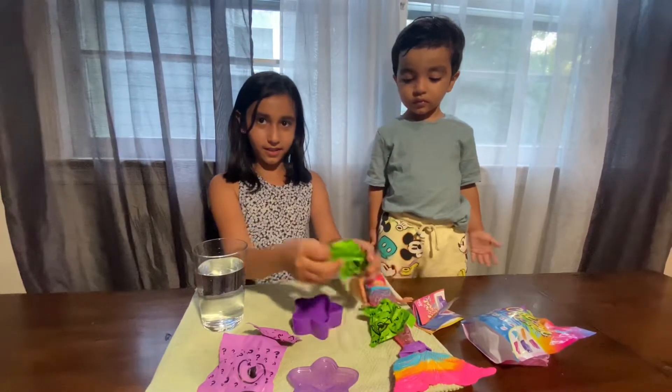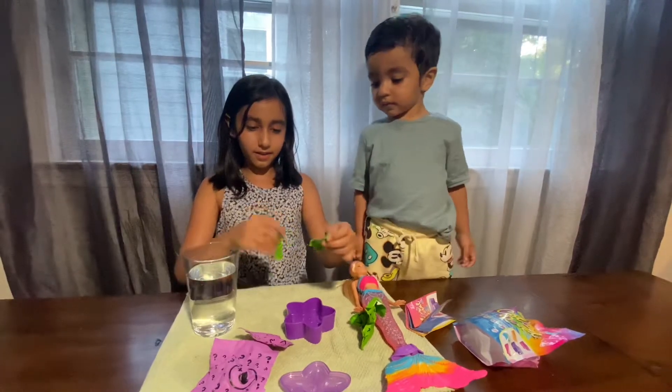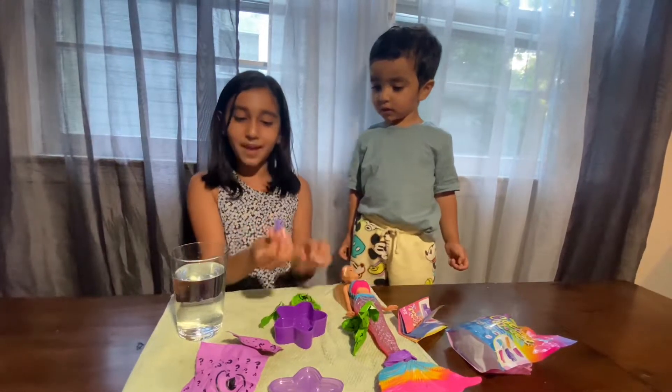So we're going to look at the doll later. Let's first do the accessories. And we have a baby bottle.